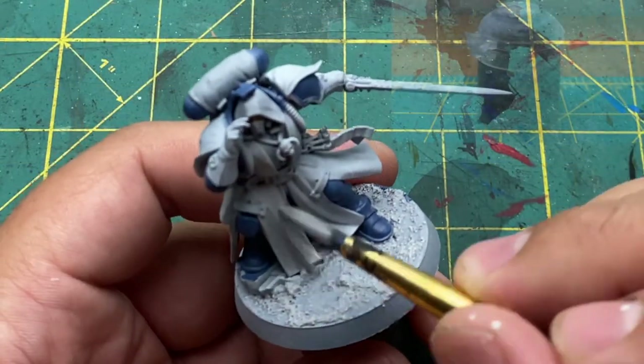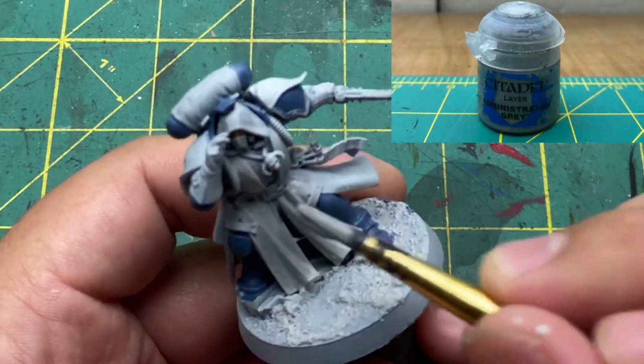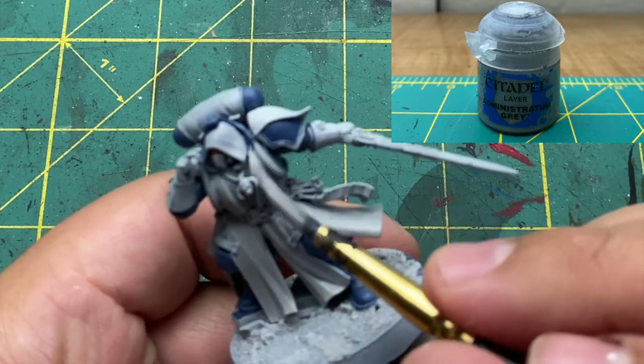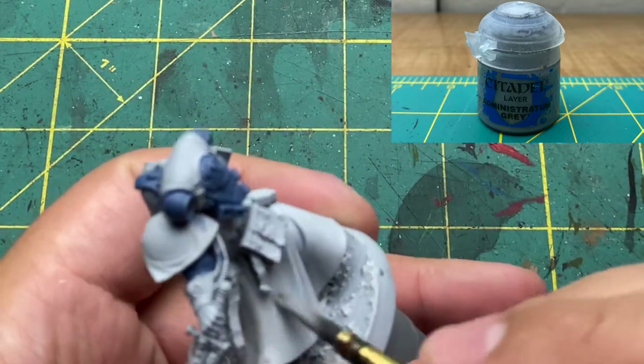Once done with all that Shadow Grey, I went over all the light grey parts with Minestratum Grey. I just don't want to be painting on top of primer whenever I start the camo. I don't know if it makes any difference, but I just do it out of habit.